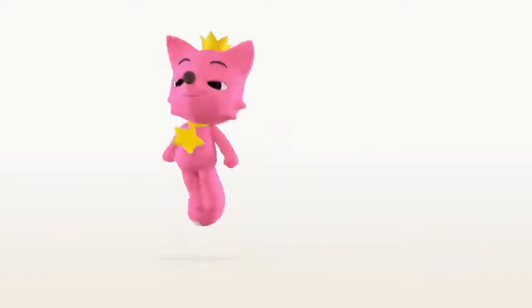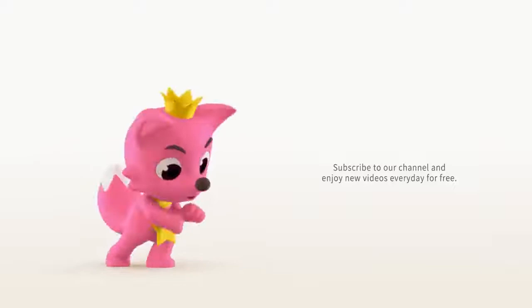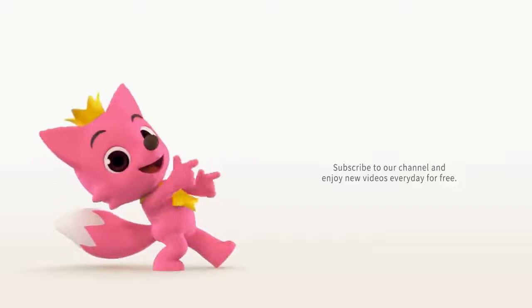Oh, hi there. Hope you enjoyed the video. Subscribe to our channel and be the first to see our newest videos. Click here to subscribe!